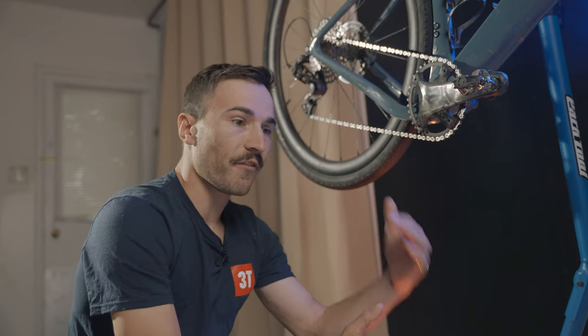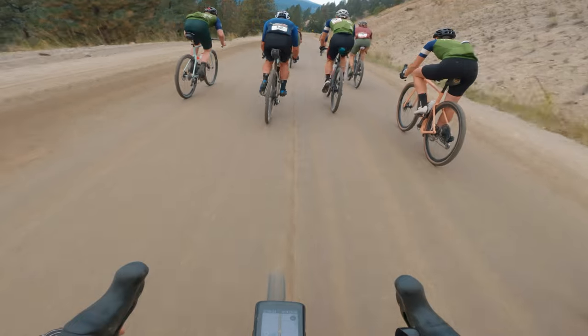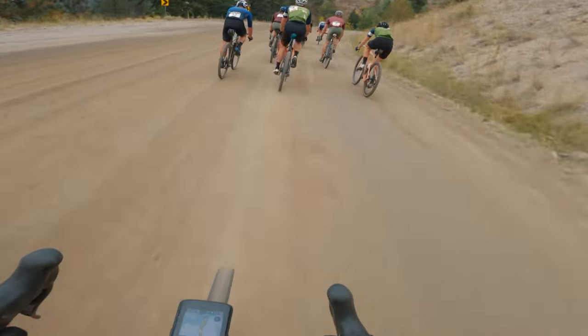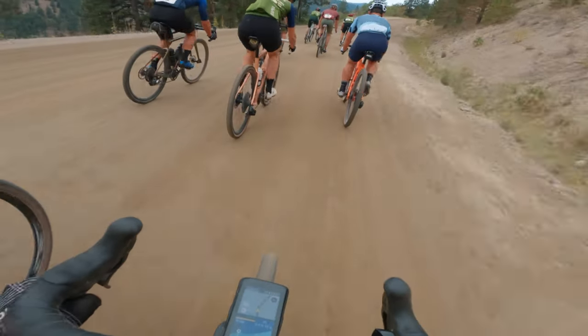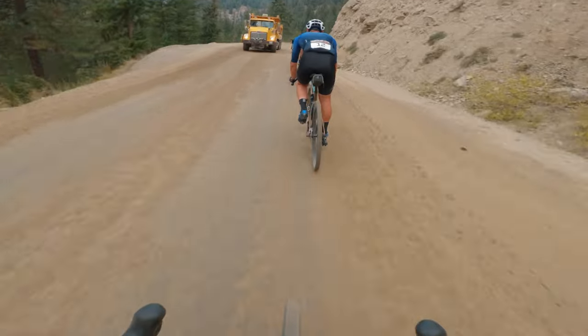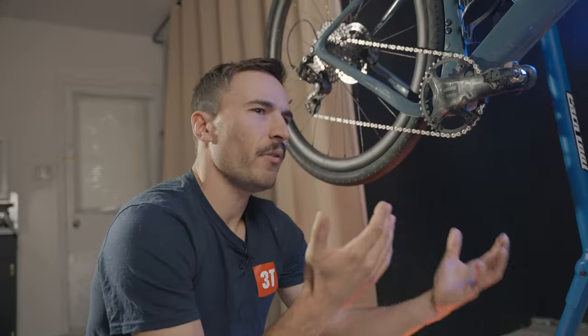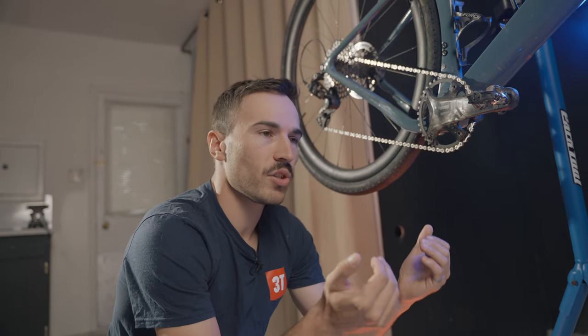In terms of going downhill fast, with the 38 I start to spin out at maybe 60–65 kilometers an hour — over that, I just need to get as aero as possible. The 38 is perfect for all-around usage. I don't feel like I've really needed more gear going downhill; at that point you should just stop pedaling and get aero rather than try to push over 65 on a gravel bike.